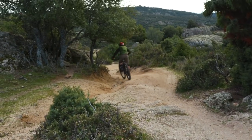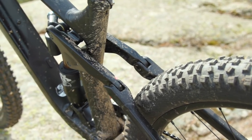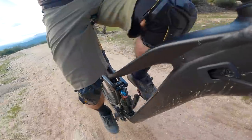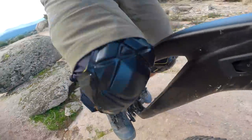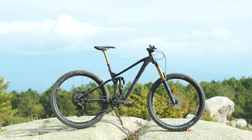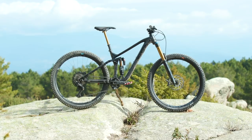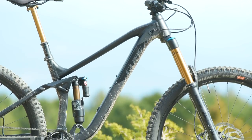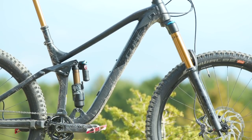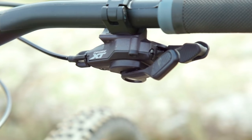Moving on to the spec. If you look closely at the pivots you'll see that Cube have gone the extra mile and concealed them as best they can, just to help weatherproof them further — ideal for riding in weather like we've had for the last five months where it just hasn't stopped raining. The eagle-eyed amongst you would have noticed that the Cube is in fact aluminium. By using an aluminium frame, Cube haven't had to spend all their money on carbon moulds and have been able to pack a ton of great kit all over the Stereo 170.